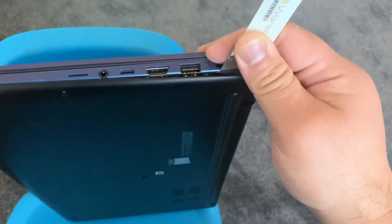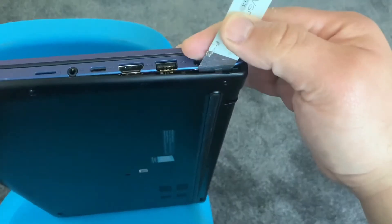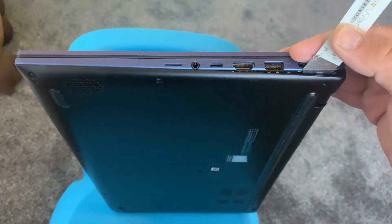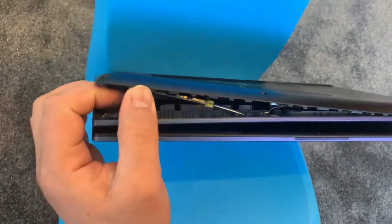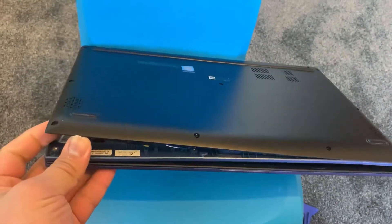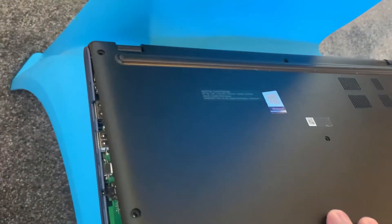Once you've done that, tilt the laptop this way and insert a spudger — something like this. You can use a plastic one or a metal one; I chose to use a metal one because it's more solid. Once you've got a grip of the base cover, just put your thumbs or your hands and you no longer need to use a spudger — you can just remove it.